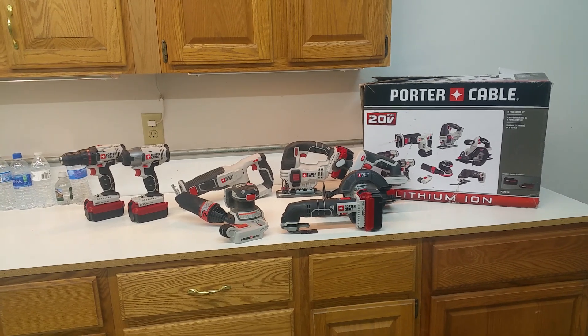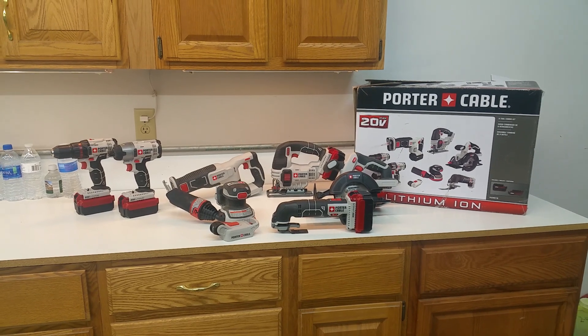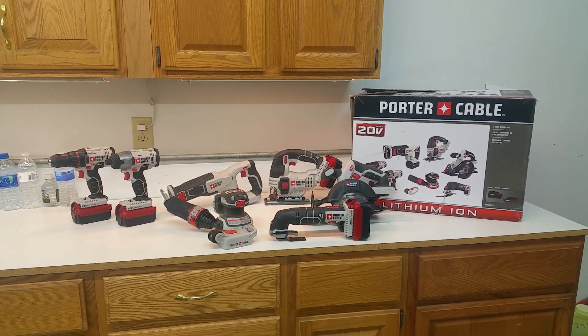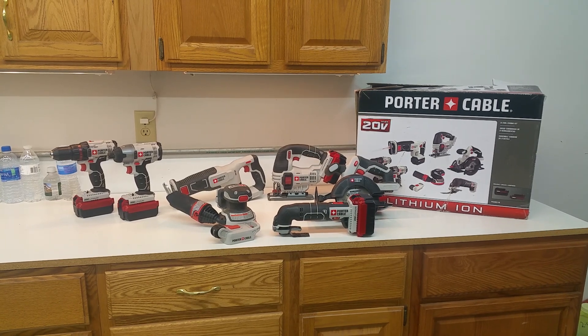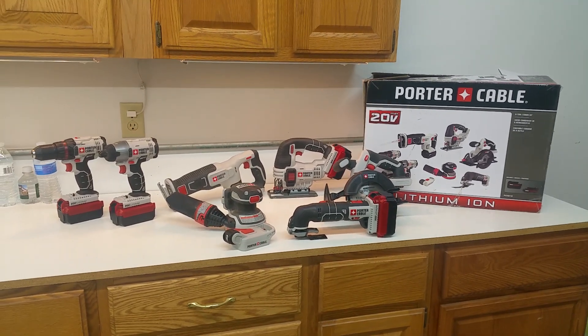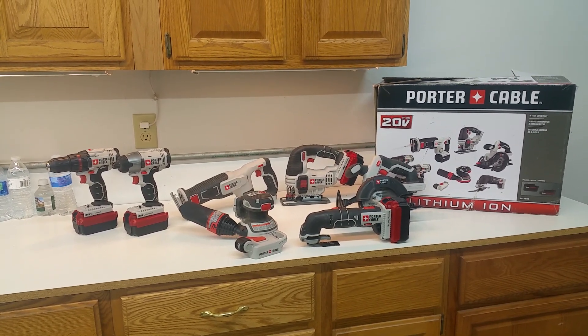Welcome to our YouTube channel JD Toys. We've been talking about in some of our previous videos about the 8-piece Porter Cable 20-volt cordless tool set that we purchased about a month ago. Picked it up online and we're really happy with the setup so far.